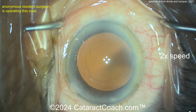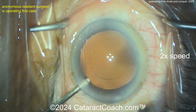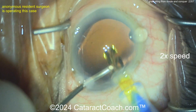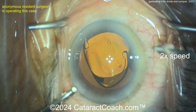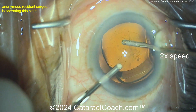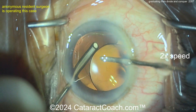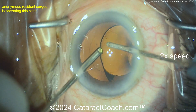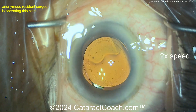Now let's see filling the bag with viscoelastic — here comes the lens. Wow, I'm impressed — great job for case 300, fantastic! There it is — single-piece acrylic lens, get it into the bag nice and easy, get it positioned. Manual I/A to clean up the viscoelastic — fantastic, going behind the lens even to do a little washing.